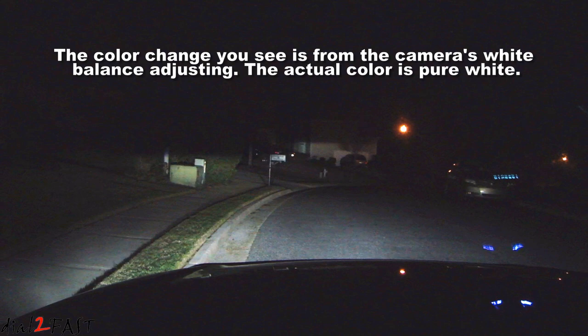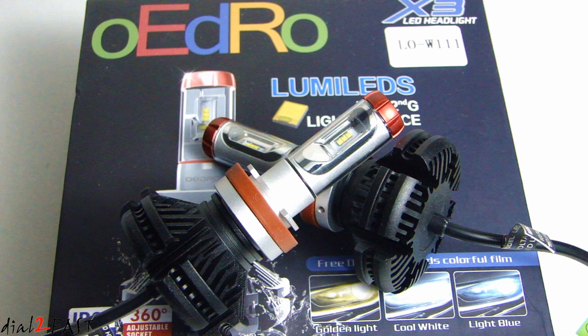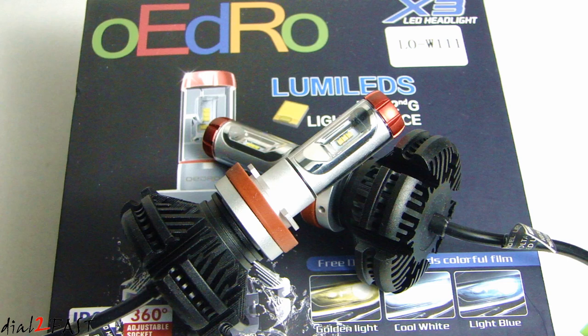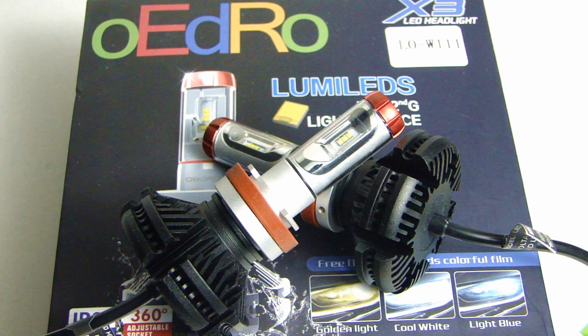I hope you enjoyed watching the review of this OEDRO X3 LED lights. As you can see, it has a very nice and sleek design. I really like the fact that you can adjust the base. Also, the color output and brightness is really good. This X3 series light comes in many different bulb sizes, so if you want to find something that will fit your vehicle, I recommend you check out their website — I'll put the link in the description below. If you have any questions or comments, leave one in the comment section, and don't forget to click thumbs up and subscribe to my channel. Thank you.